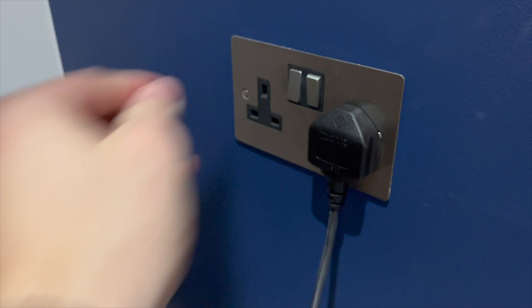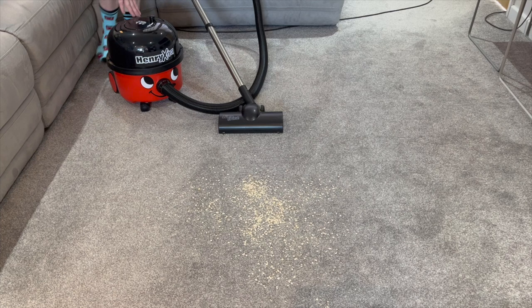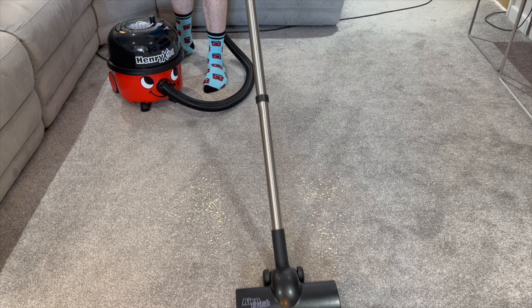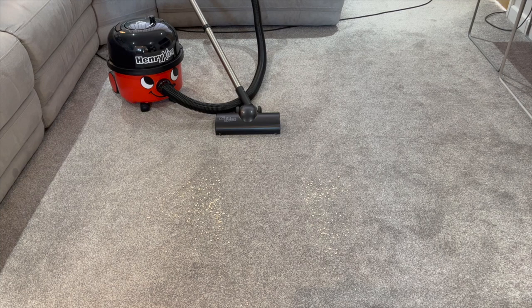As you can see here, there's been a little spillage on the carpet — we've got some porridge oats. I've attached the aero brush, and let's see how well the machine performs picking these up. As you can see, it picked up the oats in one pass. The Henry machine with the conical hose and the aero brush is extremely powerful and fantastic for domestic carpets. I really believe this is the best tub vacuum you can buy for a domestic environment — so robust and so powerful.